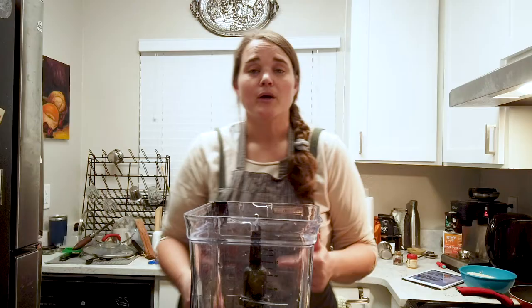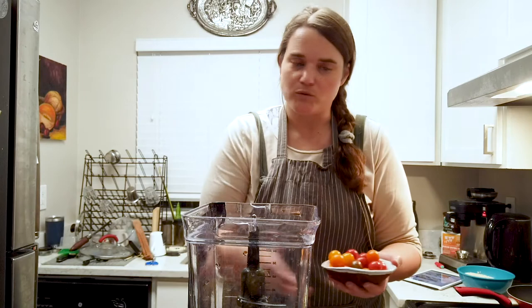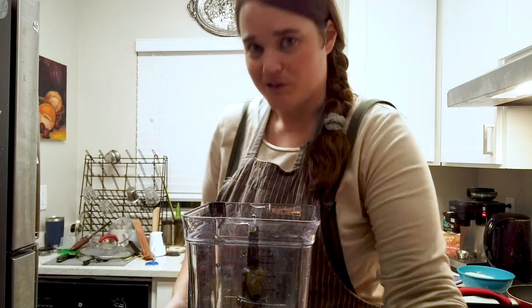In his recipe he uses two medium-sized tomatoes, but I just have cherry tomatoes. Those would be really hard to grate by hand, so we're just going to blend them really quickly. I think it'll be pretty much the same — hopefully. If not, don't come for me.